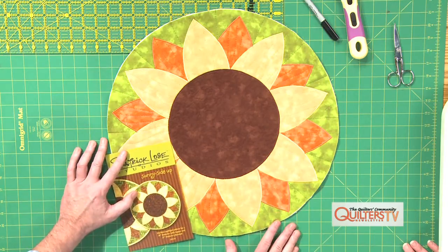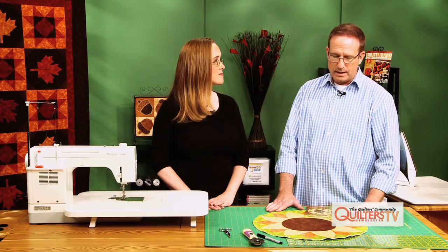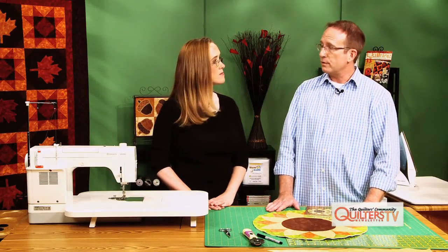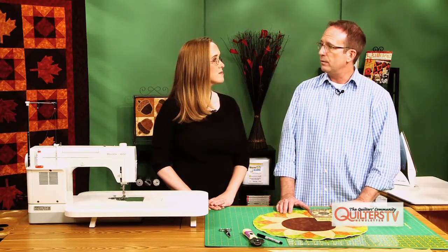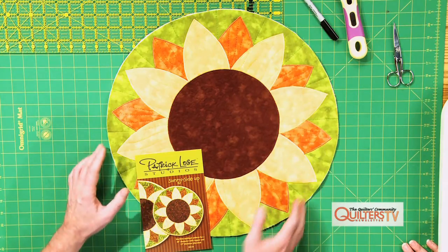I have a project that's going to have to have a bias binding because it's completely round. Usually if you have to do a curved edge or round projects, you have to use bias binding. Bias binding differs from straight grain binding because you're cutting on the bias of the fabric. The width and length of the fabric is your straight grain. If you cut at a 45 degree angle to that, that's called the bias of the grain. That makes your bias strips stretch more and give some ease, so you don't have puckers all the way around the outer edge.